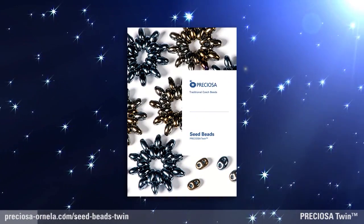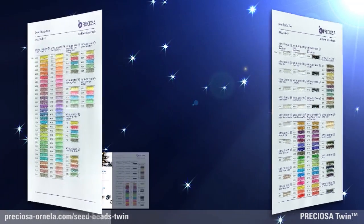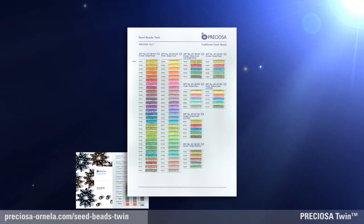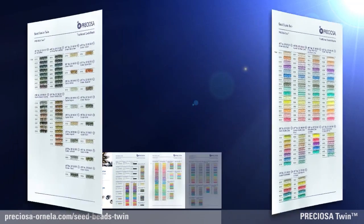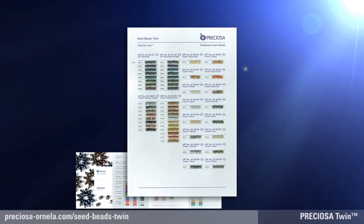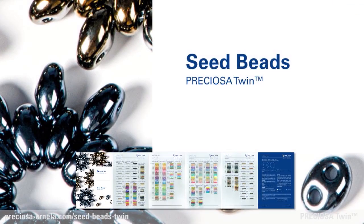The Preziosa Twin Seed Bead Color Chart has upwards of 300 colors, the same as the Preziosa Ornella Bead Color Chart you already know. The wide range of finishes on these two-hole Preziosa Twin Beads is ready to inspire you with an infinite array of color combinations.